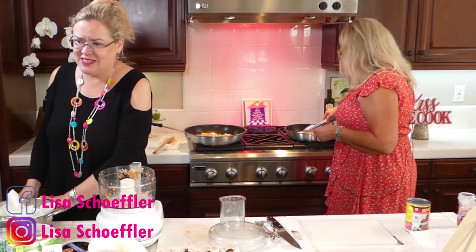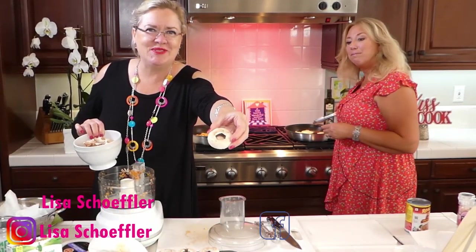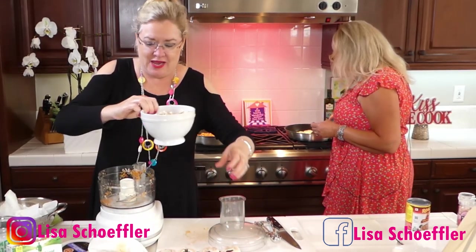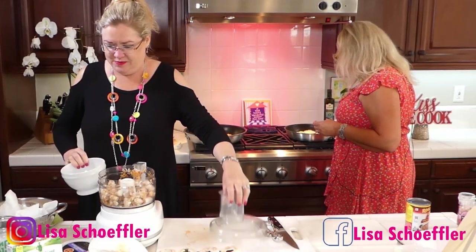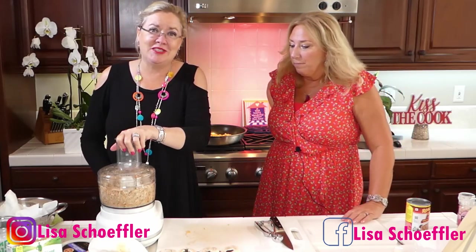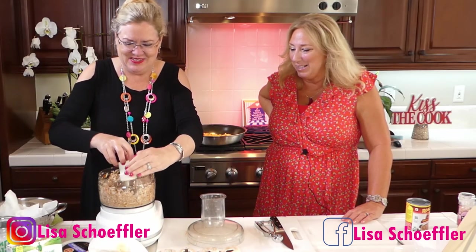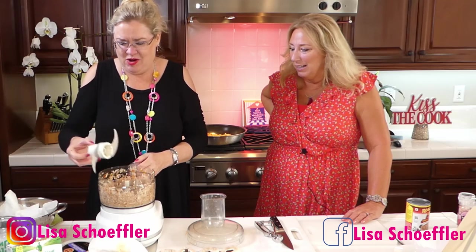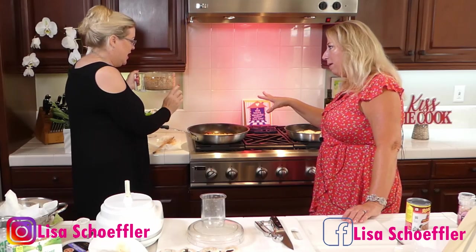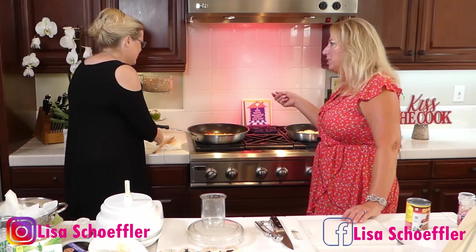I put my blade back in because the next thing I'm going to chop is all the stems from the mushrooms. As you can see, I've got my mushrooms — we washed them and then took the stems out, and I've got the stems in here. I'm going to grind up the stems to add to our stuffing. Into our pan with the mixture of bell peppers, onion, garlic, and the mushroom stems. The Cuisinart really does make this very easy.